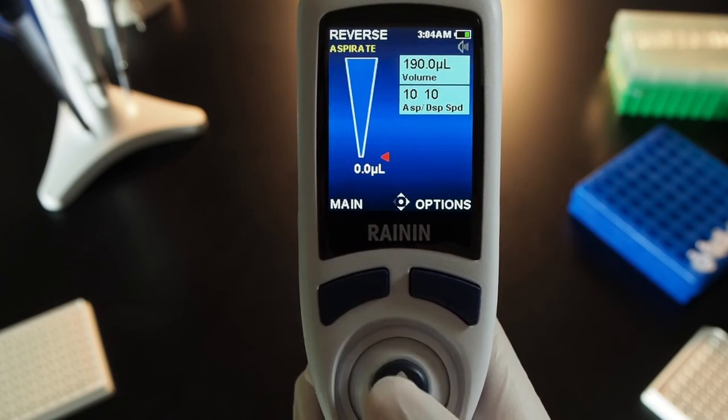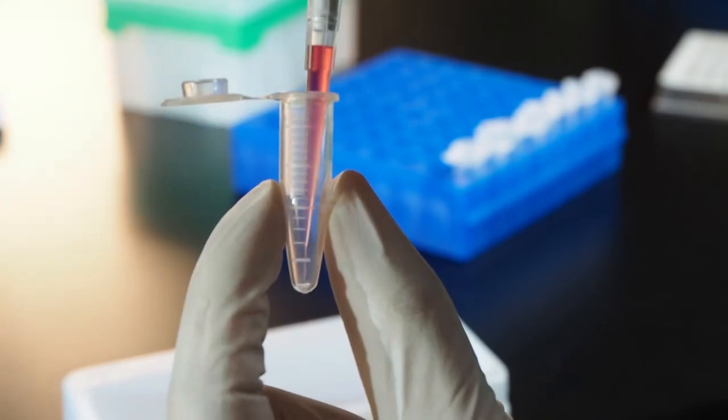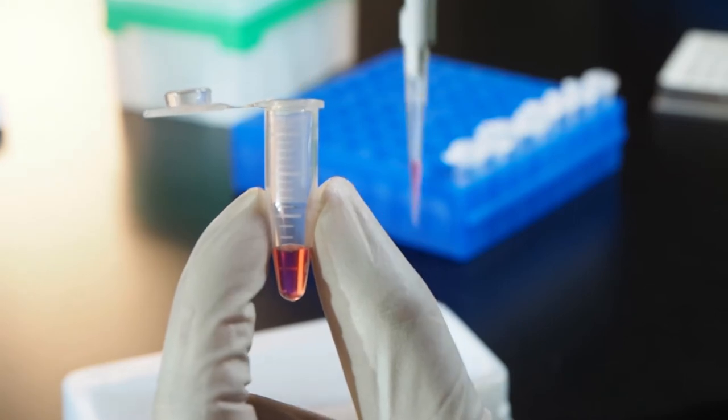Joystick up to aspirate and down to dispense. To blow out the residual volume, joystick down again.